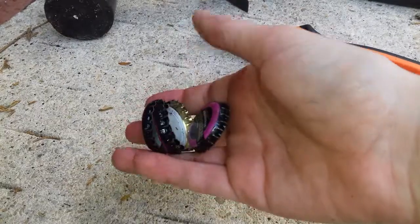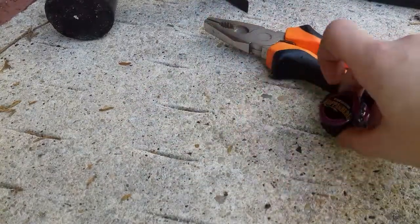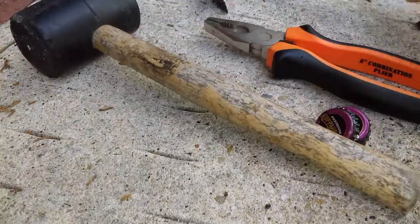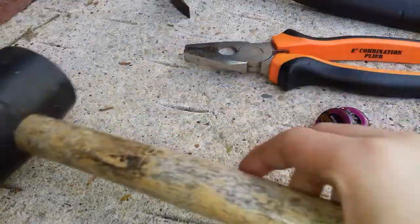You'll need at least one bottle cap — if you want to experiment with one way to flatten out a cap. You'll also need a mallet, and this is optional between a mallet or a hammer. I would advise a mallet.